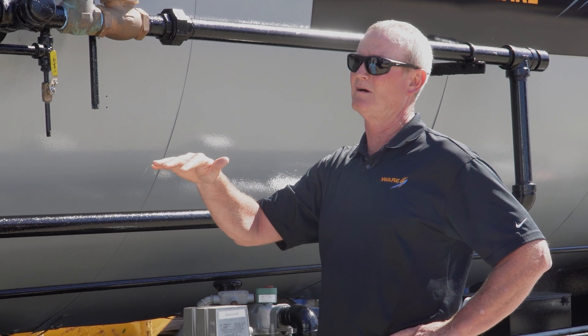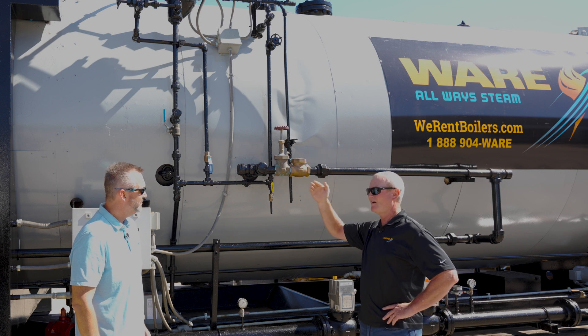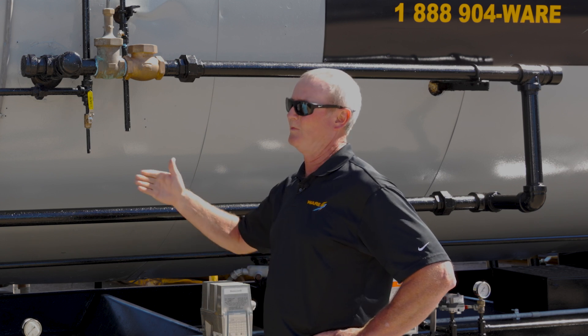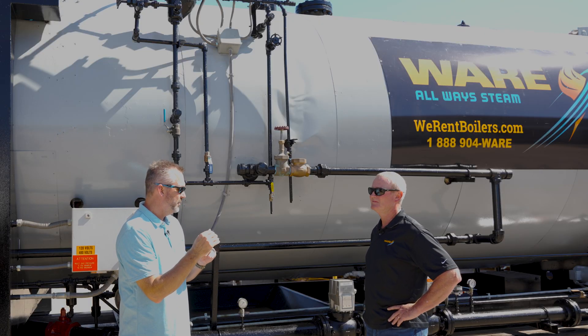That neutralizes your second low water cutoff. In this particular case, the customer scaled the boiler up, the primary failed, the secondary was grounded out, and the boiler went low on water and continued to fire — doing a lot of damage to the boiler.